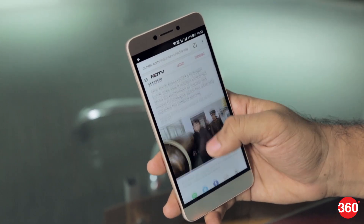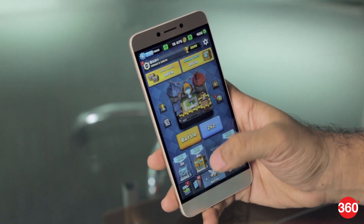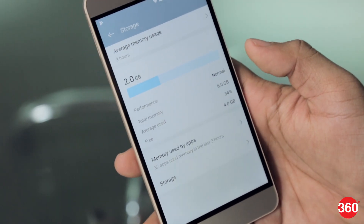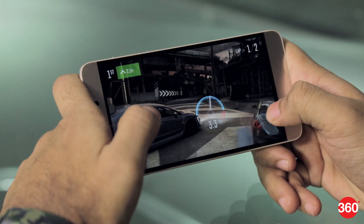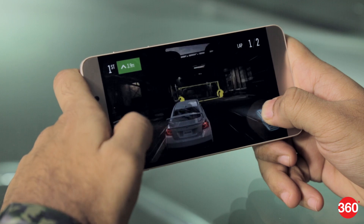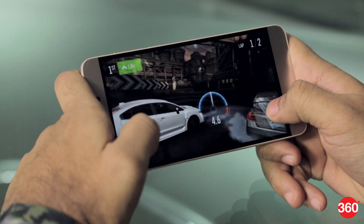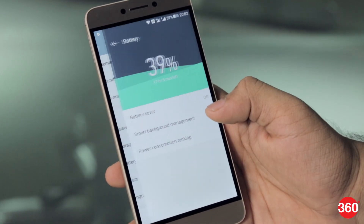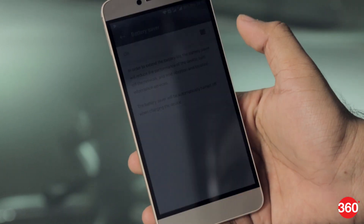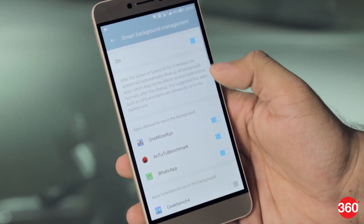The 6 GB of RAM is helpful when multitasking between multiple applications. We could switch between a few games without any hint of lag or stutter. With our usage, we found the device to have over 3 GB of RAM free over a day of use. We faced no issues when gaming either — this phone is powerful and can run most games without any issues. It does get warm after gaming for a long time, but it isn't uncomfortable. Battery performance is good and the device manages to go beyond one day with light to medium use. Coolpad has included battery saver modes and the option of forcing apps to hibernate after the screen switches off to save power.